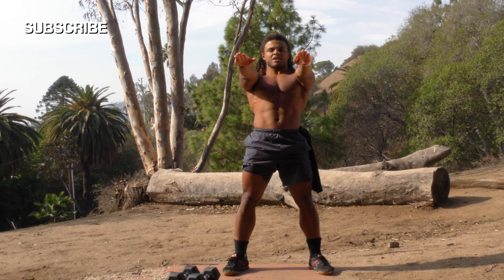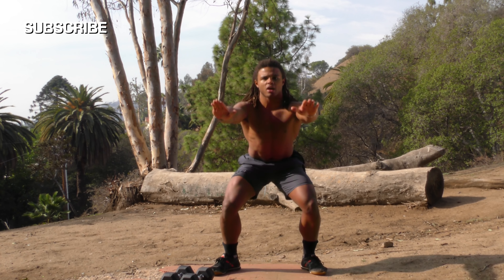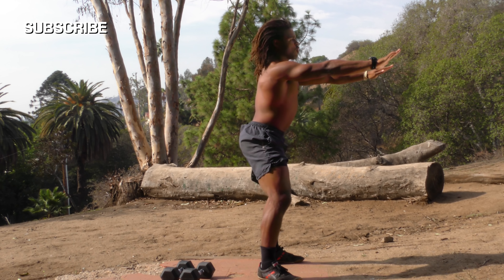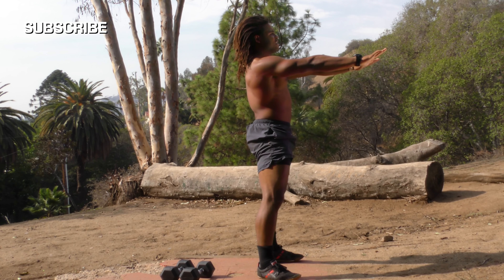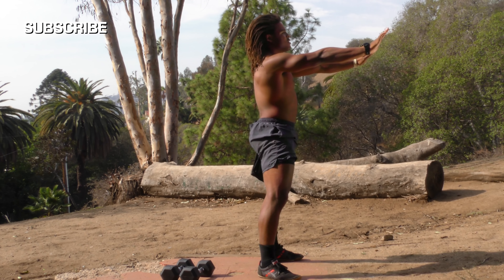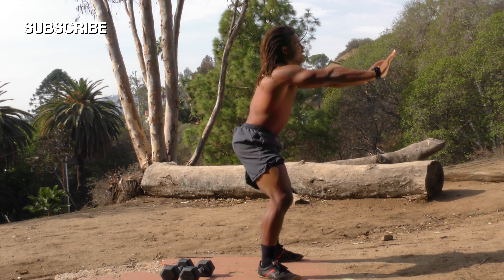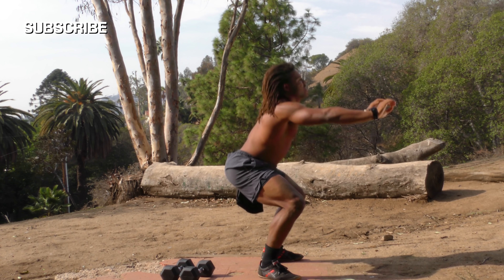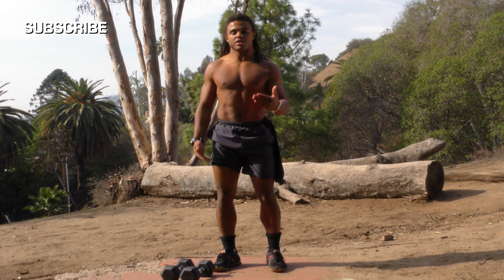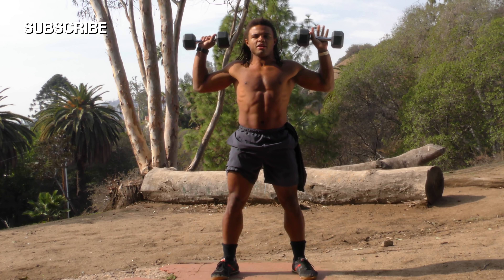Now we're going to move the dumbbells to the side and stick our hands out for some air squats, just to get warm. We're down here poking that butt out the entire time, going for 10 reps. Make sure to squeeze the butt — very very important. Now we're doing the arm raises once again, squeezing those shoulder blades — 10 reps.